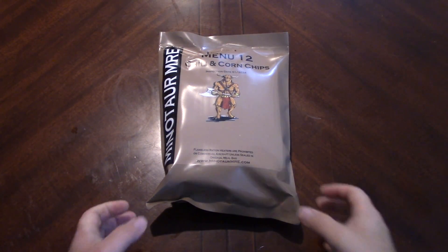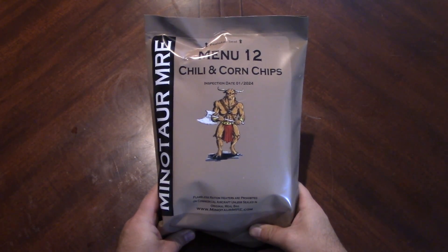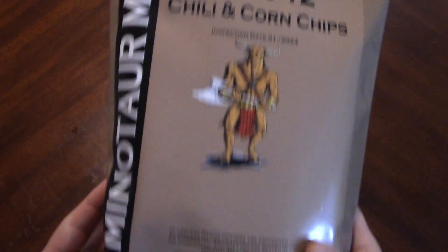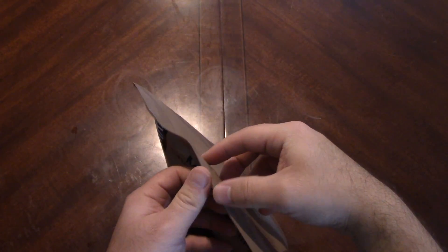Hello again everyone and welcome back. We are going to take a look at a ration from Minotaur MRE. We have chili and corn chips. This is one I was kind of interested in and it had been out for a while, but we were able to get one. So we're going to take a look.